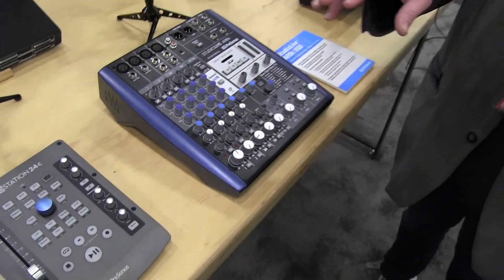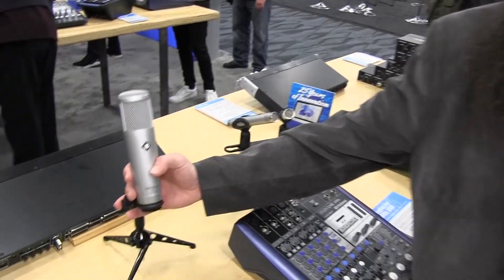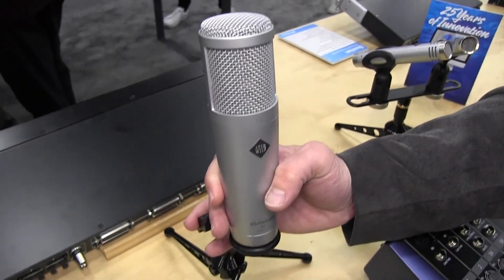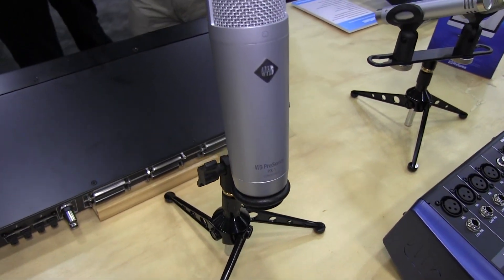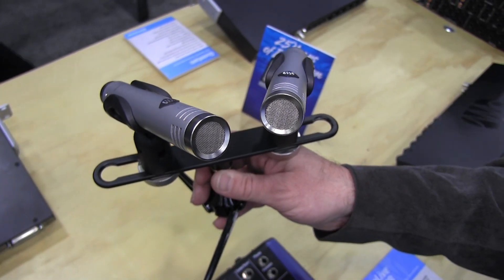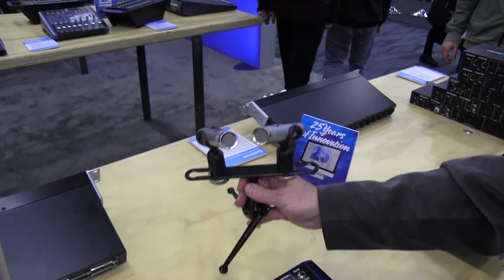So in addition to some of our new interfaces and controllers and mixers, we've also expanded our line of microphones. Two new microphones that we now have. We have a large diaphragm condenser mic, which is our PX-1. This is all custom designed, with an incredible diaphragm and capsule, custom engineered and custom tuned — they sound absolutely incredible. And we also have the new PM2, which is a pair of pencil condenser mics. They've been matched and come together as a pair. It also comes with a handy mounting bracket, so you can mount them in an XY pattern if you'd like. These just sound absolutely incredible.